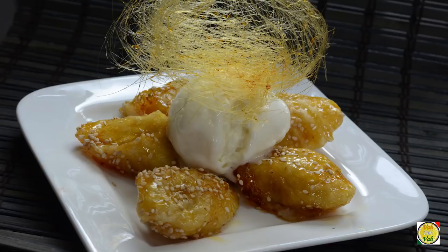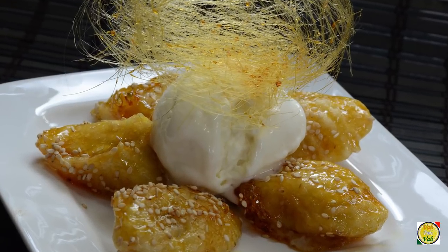Hello, namaste, salaam walekum, sat sri akal — welcome back to another session with your VahChef at Vahrehvah.com. Today I feel like eating ice cream, but I never eat just ice cream — I want something to go with it that will be super awesome. And what's better than banana toffees? So first we're going to learn how to make banana toffees.